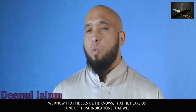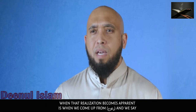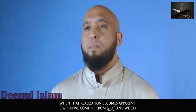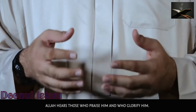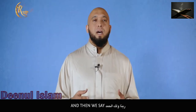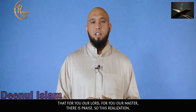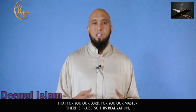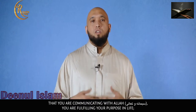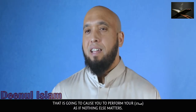We know that He sees us and that He hears us. One of those moments where that realization becomes apparent is when we come up from ruku' and say 'Sami'Allahu liman hamidah' — Allah hears those who praise and glorify Him. Then we say 'Rabbana wa lakal hamd' — for You, our Lord, for You our Master, there is praise. This realization that you are communicating with Allah subhanahu wa ta'ala, that you are fulfilling your purpose in life, is powerful.